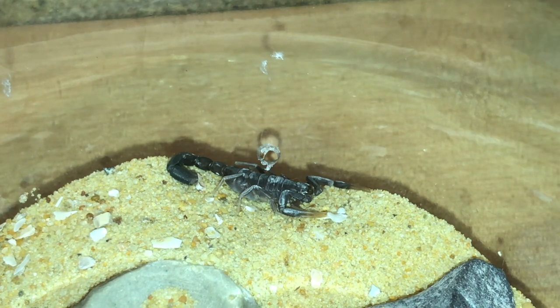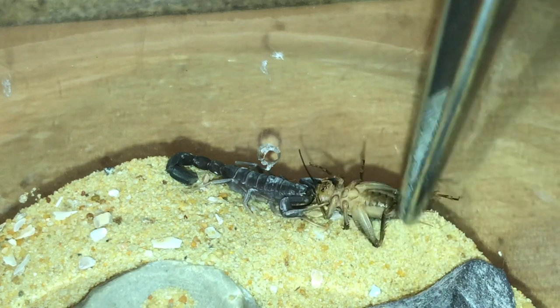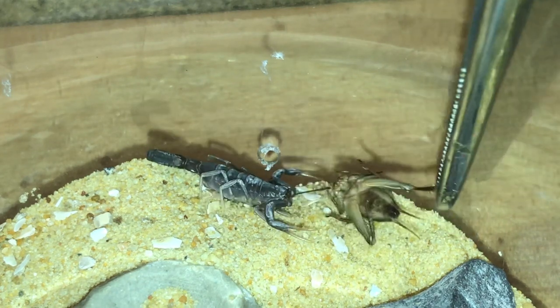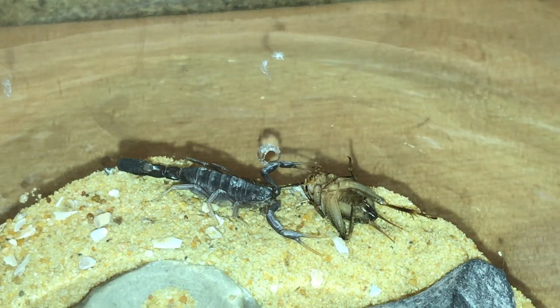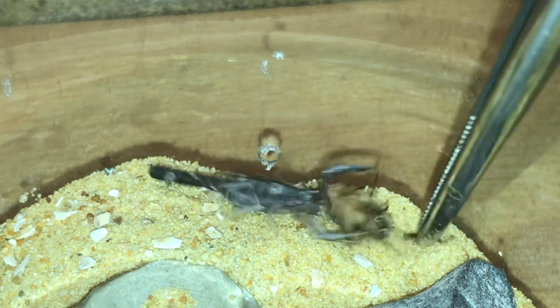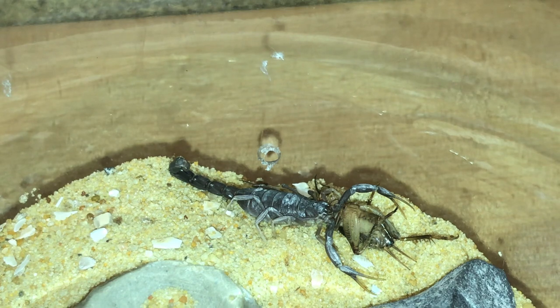Next up is my Hottentotta ganettii — a very very small scorpion, only around about the one-inch mark. I'll just leave the cricket there; I think the cricket has actually died but I'm hoping the scorpion might grab it off camera. We'll leave it there and let's go on to the next one.